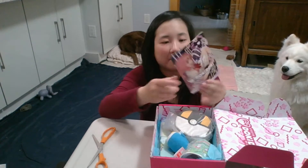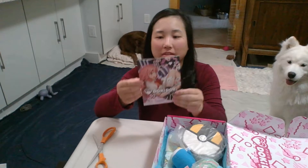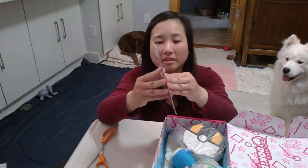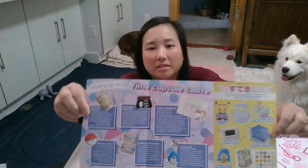So it comes with a pamphlet. Doki Doki. There's a cartoon on the back, and it says all the things that are in it.